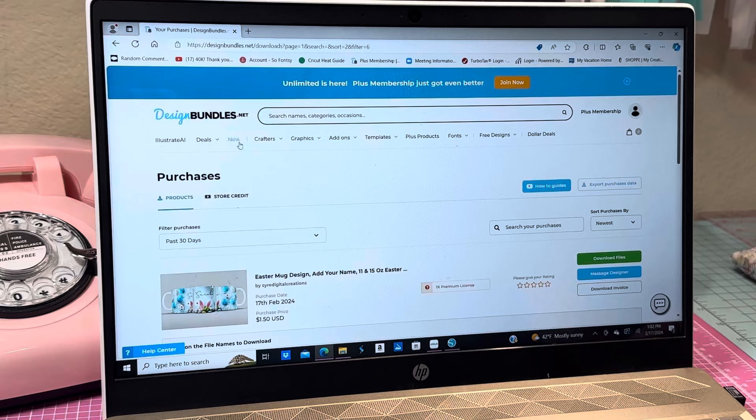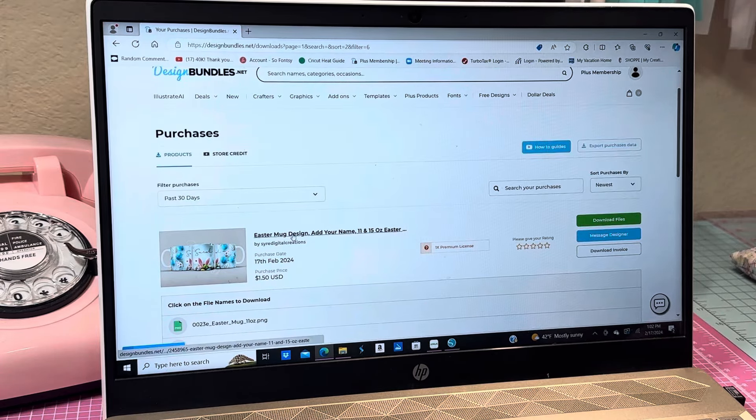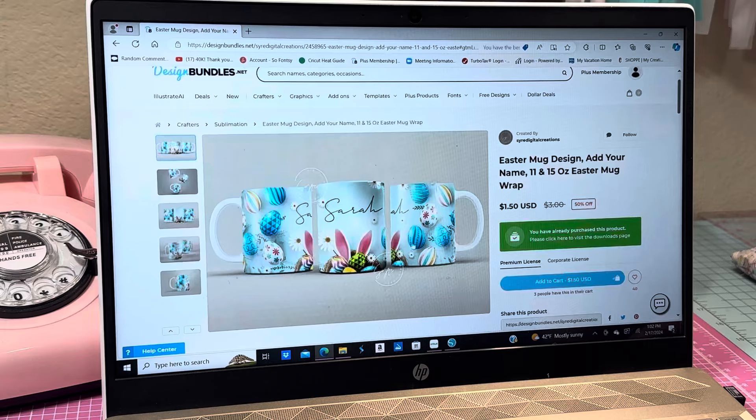I went to Design Bundles to look for something cute and I came across this one right here. It says it's an Easter mug design but I'm going to put Happy Easter on it — I think it's super darling. I hope it comes out as vibrant and pretty as the preview. It's for the 11 or 15 ounce Easter mug.